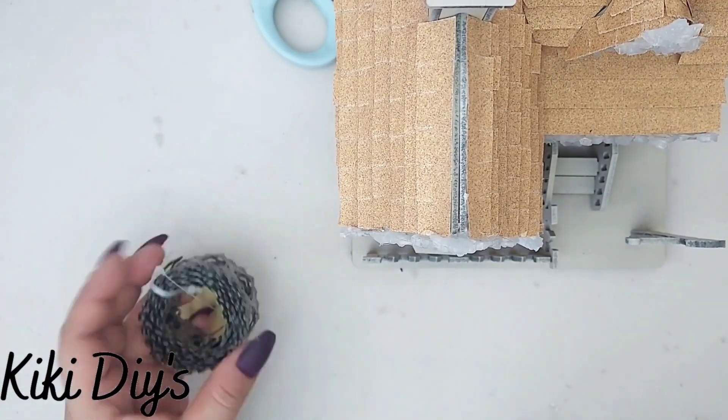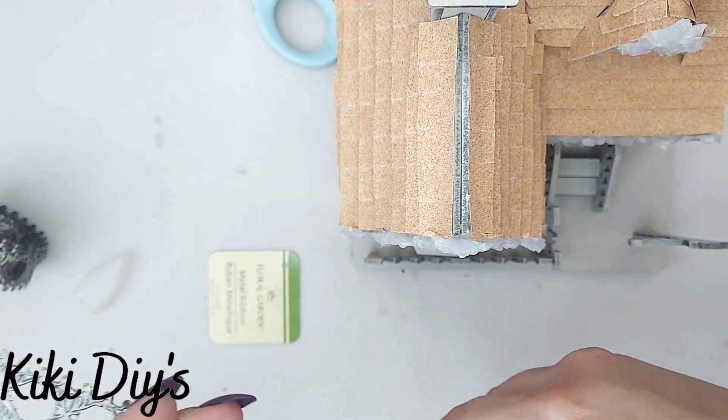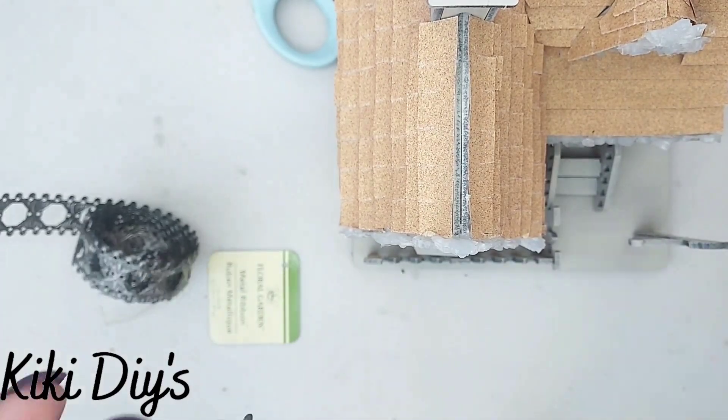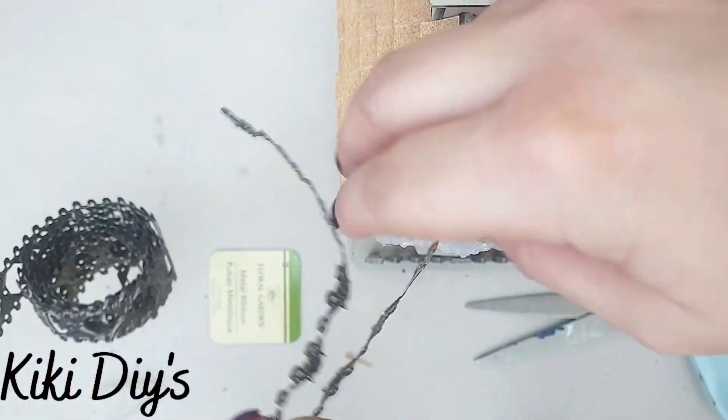...and what I'm gonna do is cut it in half. I was trying with my pliers but this was so hard, so I took my scissors that I sharpened with my sandpaper...